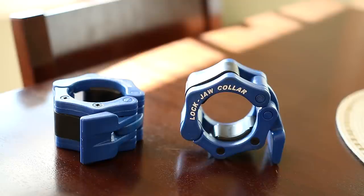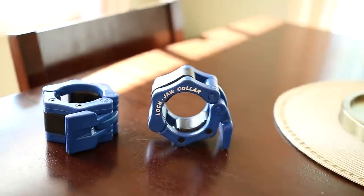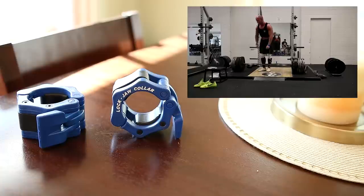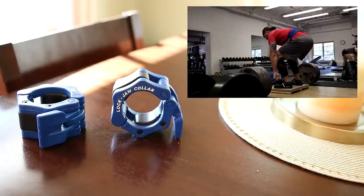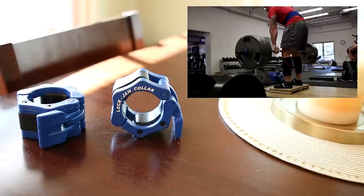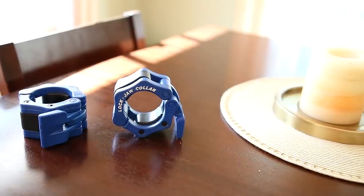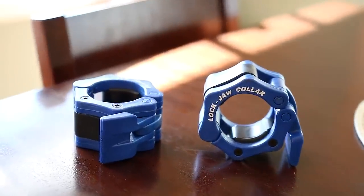I got these for $30 on Amazon.com. The reason I picked them up is because I found that typically in most gyms, mine included, the standard collars they provide don't really hold up so well when doing heavy movements like deadlifts. You can see the old ones fall off, but the Lockjaw collars held up fine with 500 pounds on deficit deads. No problem whatsoever. For $30, you can't really go wrong.